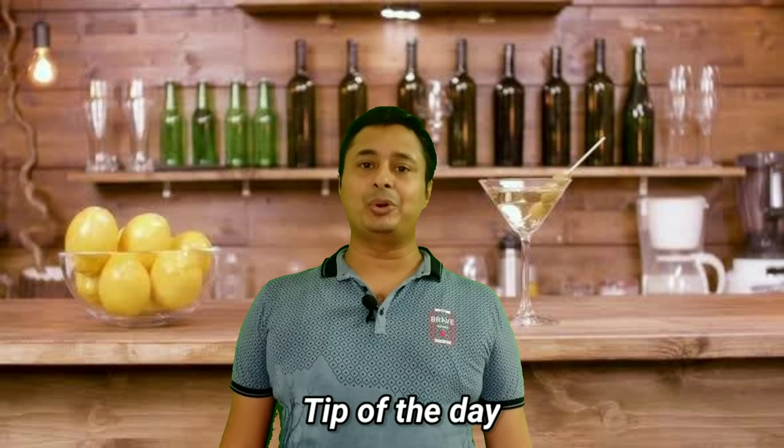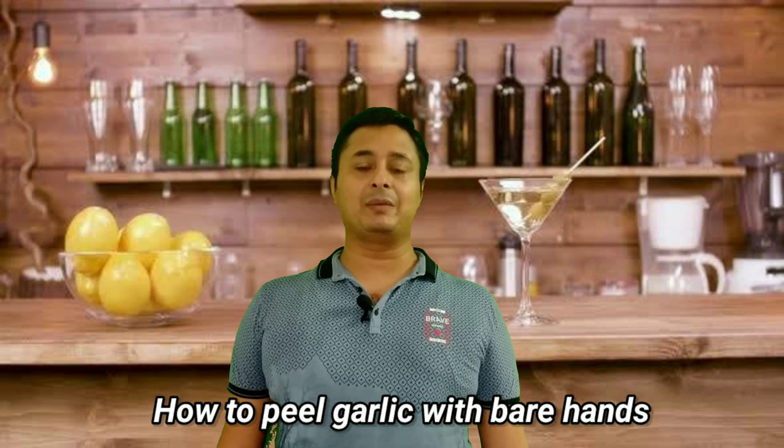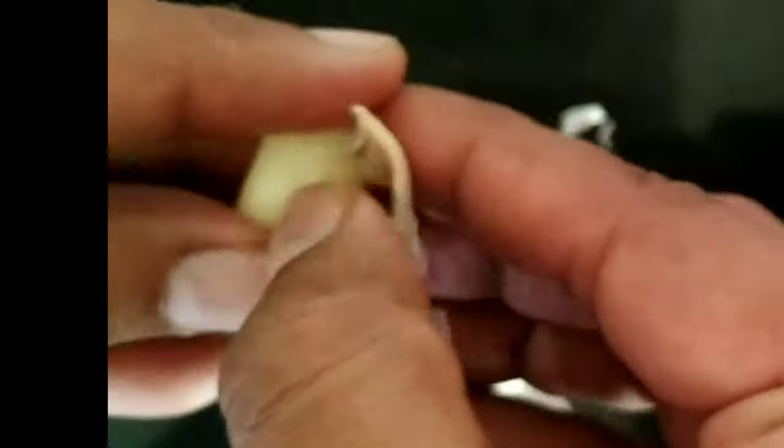Now I am going to show you the tip of the day — how to peel garlic if you don't have any tools handy. So I am going to show you how to peel garlic with bare hands. Take a garlic clove and crush it on a kitchen countertop or any flat, hard surface. When you crush it, the skin will automatically come out and then you just have to use your nails to peel off the remaining skin. This is how you can remove the skin without using any knife or other tool.